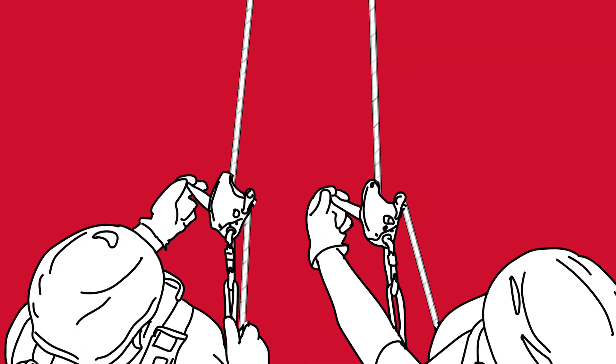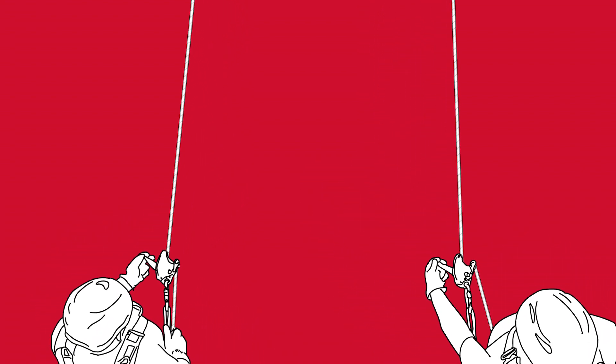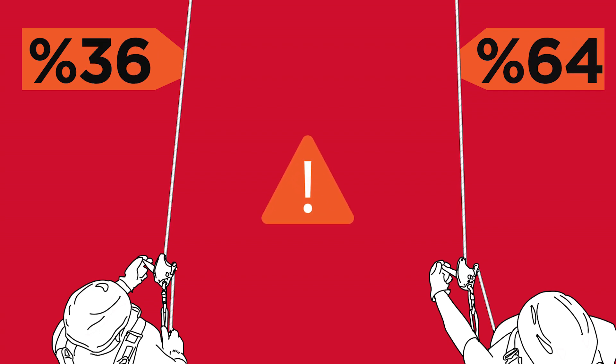The challenge in this scenario comes from coordinating the lower between the two operators. Regardless of proximity of the two individual lines, both operators may find it challenging to balance the load equally depending on training and experience.